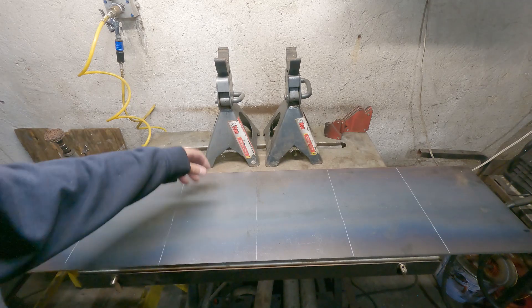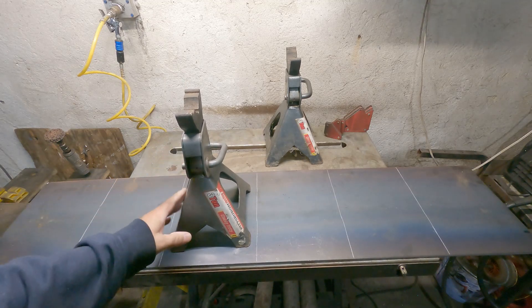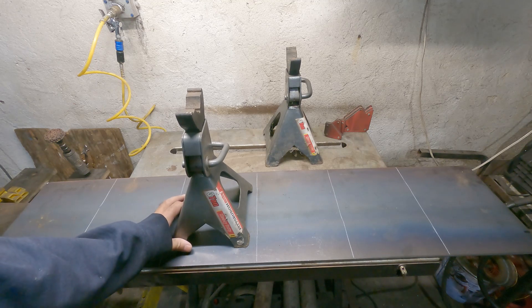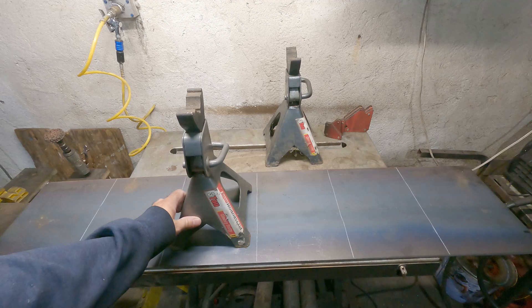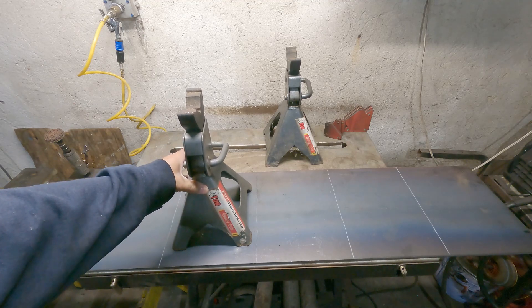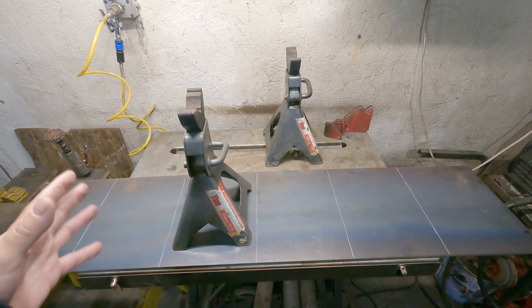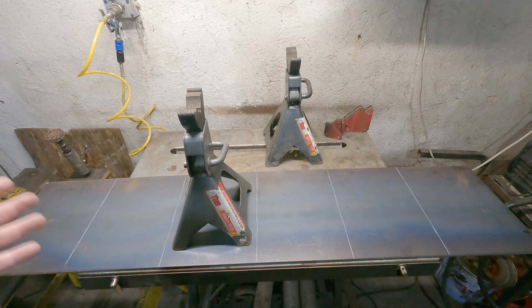What I'm going to do is cut these plates and weld these Harbor Freight jack stands to them. The reason I'm doing that is to make these jack stands sit better on my floor. My floor in my garage is in pretty bad shape — the concrete. I should really get a new floor, but I don't want to spend the money. I'd just as soon spend money on other things; my funds are limited.